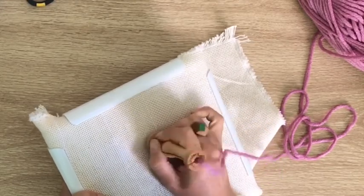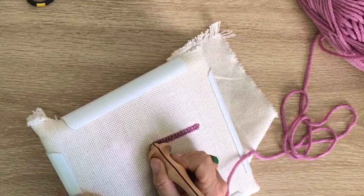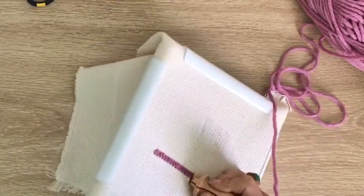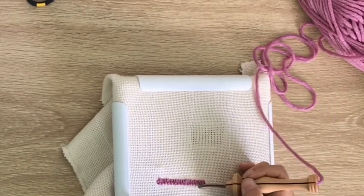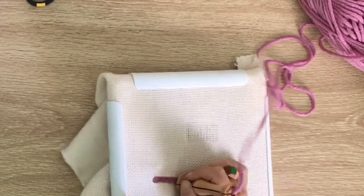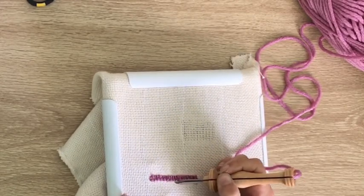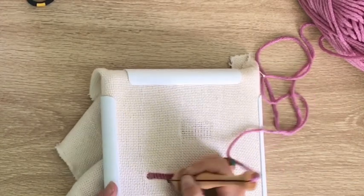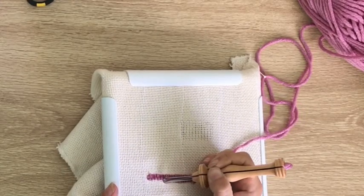We're going to keep stitching and then practice changing direction again. To get to the end, turn it while it's still in the fabric, do a stitch, turn it while it's still in the fabric, and then we're off doing another row. You'll be getting into the swing of it by now. It's good to spend time practicing this before you launch into any great project, just to get your technique right so it doesn't feel so foreign.